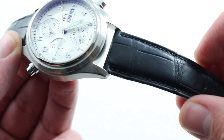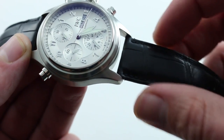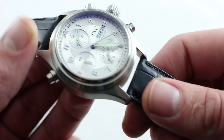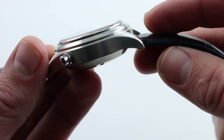Now, the strap itself is a handsome but simple piece. It's a matte black rectangular scale monotone stick alligator leather. So you can see that very traditional appearance — because it isn't a shiny scale, it doesn't draw attention away from the centerpiece, which is the watch itself. But it is mildly bolstered as it approaches the lugs for a little bit more swell and body.